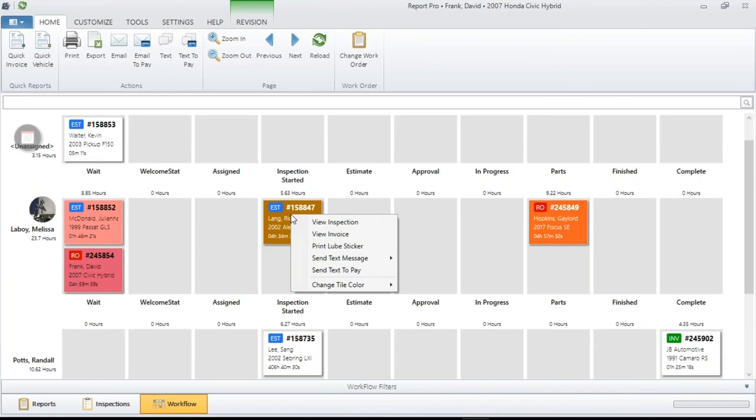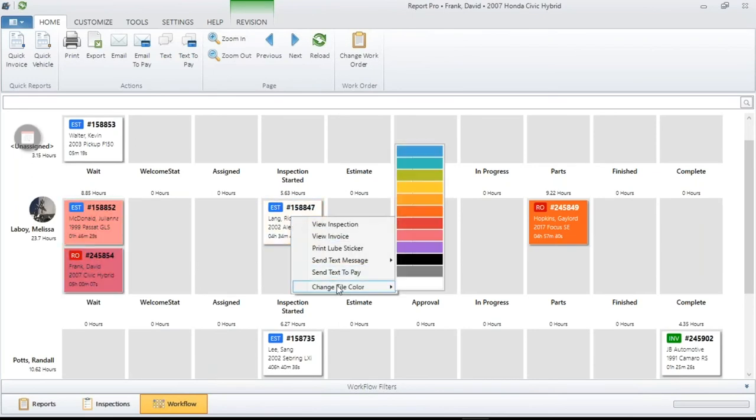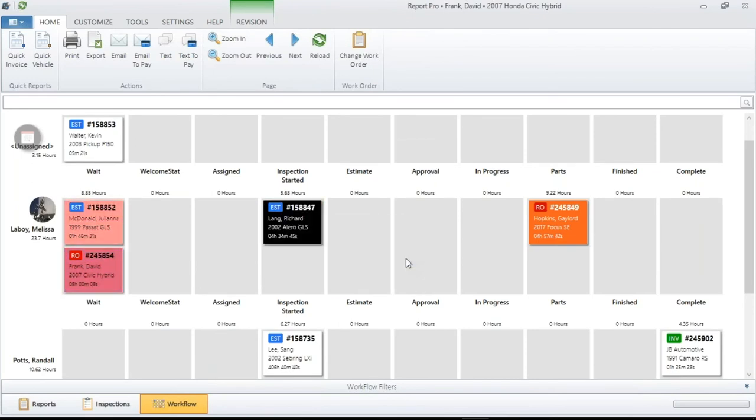The colors give you variety of things you can assign as you wish — you can even go with white. So again, it's another way of customizing the display for yourself. Now let's talk about what we have on the tiles.